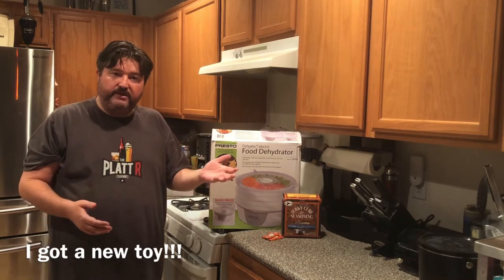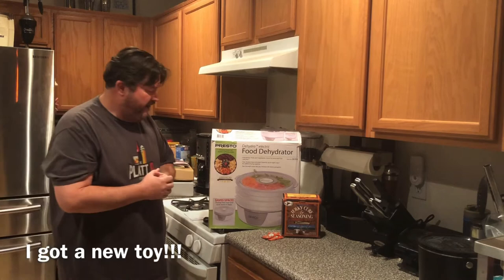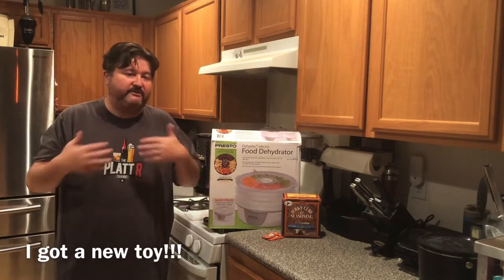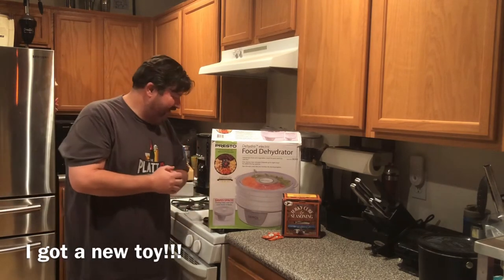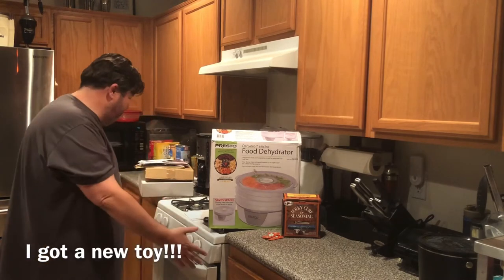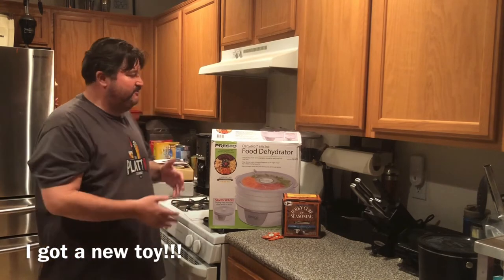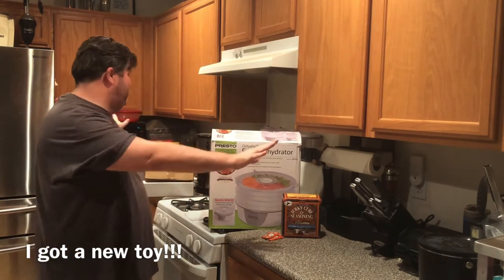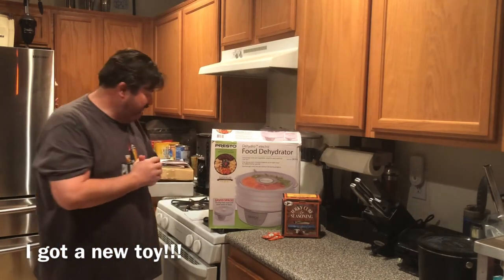Let's talk about the difference between using an oven for making jerky versus a dehydrator — some pros and cons. One thing about using the oven: most everybody has one, so there's nothing to buy. That saves you money on another piece of equipment. Also, kitchens are laid out for the oven — you don't need to make any extra space, whereas this dehydrator takes up more counter space.